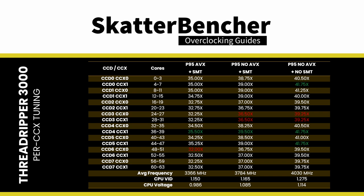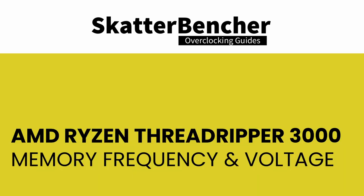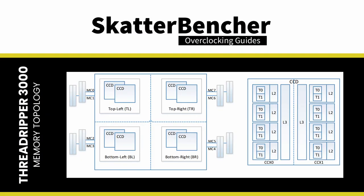The Castle Peak package is divided into four equal quadrants, each consisting of two CCDs and two linked memory channels. In total, Castle Peak processors offer up to eight DDR4 memory channels, of which four are disabled on overclockable non-Pro Ryzen Threadripper processors — still double the channels of desktop Zen 2 Ryzen CPUs. Before diving into tuning, it's important to highlight the significant architectural changes between Zen 1 and Zen 2.